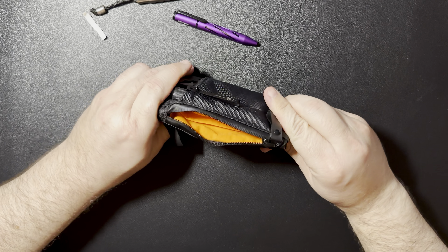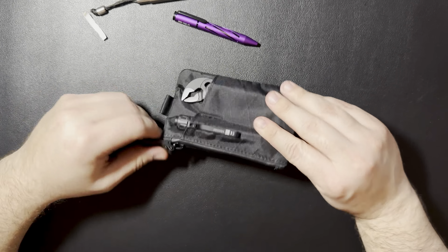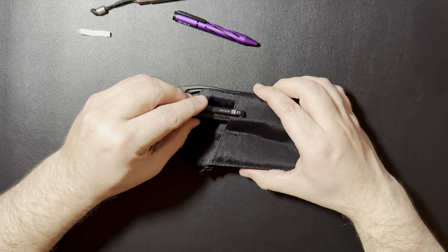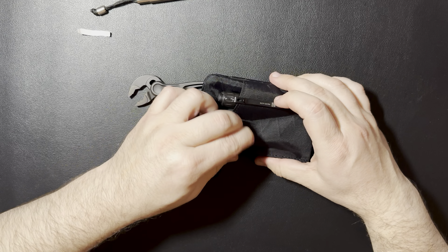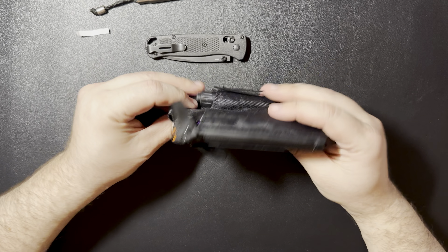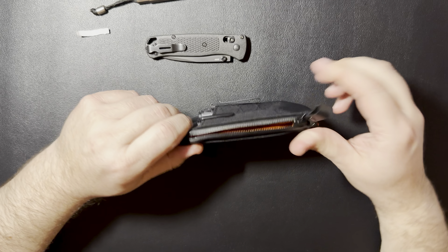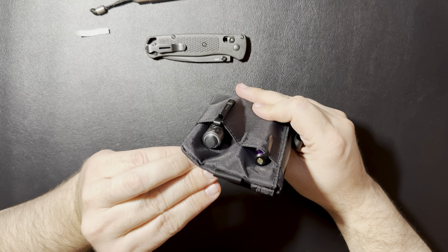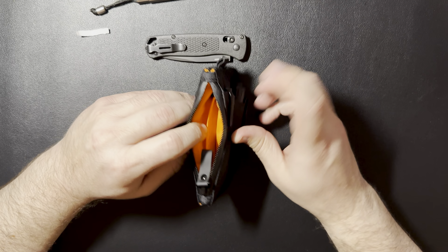Yeah, you can still get some stuff in there, but it does get tighter having that in there. If you didn't want to use the pliers, you could use the light. You could use a pen. And you can use the knife. Or if you decide to carry the knife in the pocket, you could always stick the pliers on this side. Pretty good little carry option there. The light, being round, you can see that it kind of pushes down the fabric, so you definitely lose some interior space having that light in there.